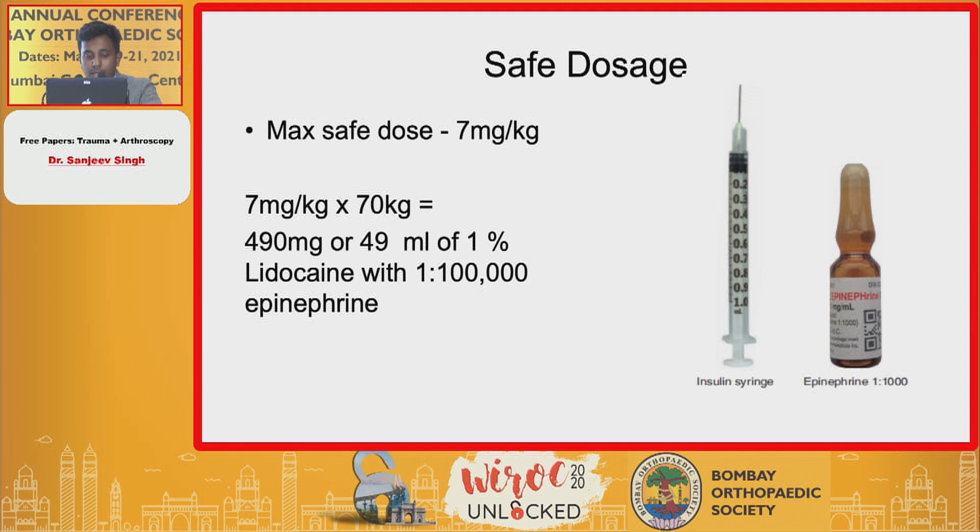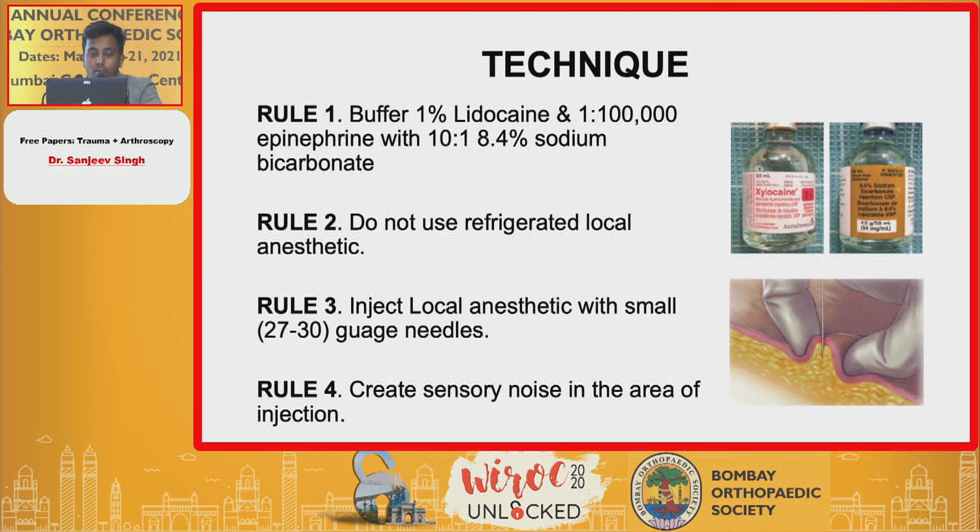The maximum safe dose was observed to be seven milligrams per kg. Considering an individual with 70 kg body weight, it was found that 49 ml of one percent lidocaine with a 1:100,000 ratio of epinephrine could be safely used.